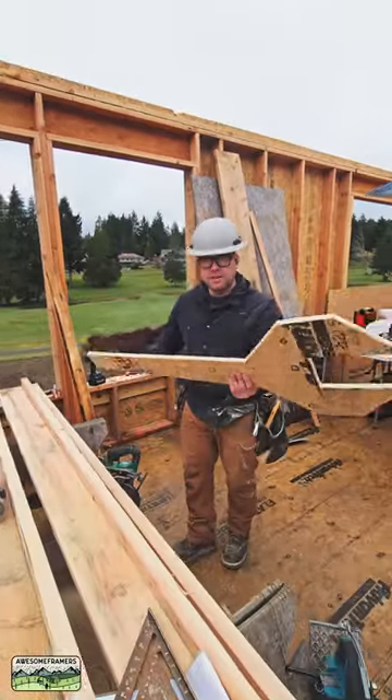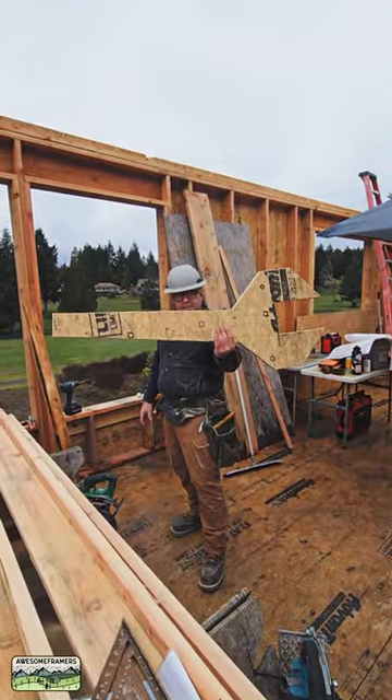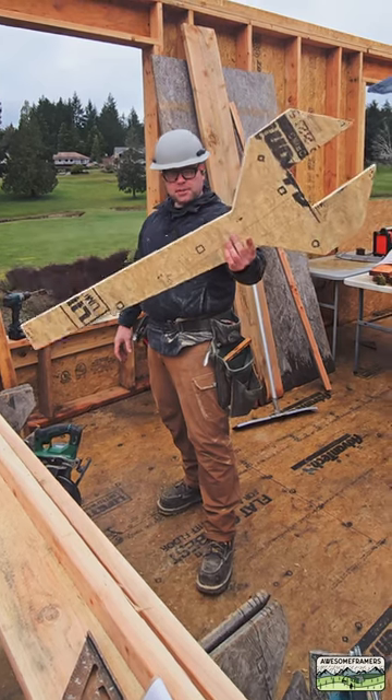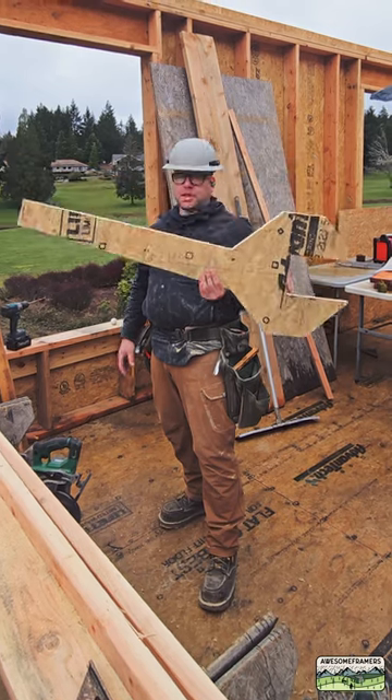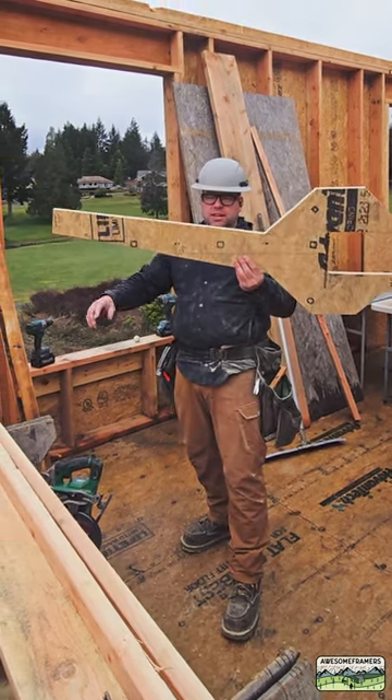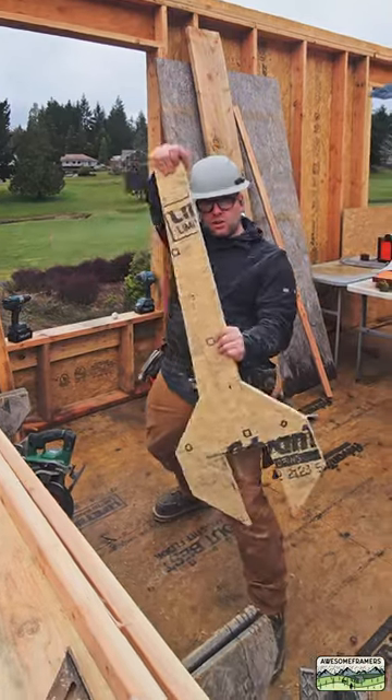Check it out everybody, beam wrench 3.0. I think we're up to version 3. This time, the guy that originally made this is from Caledon. I had a straight handle, this time it's about a 10 degree angle for more leverage.